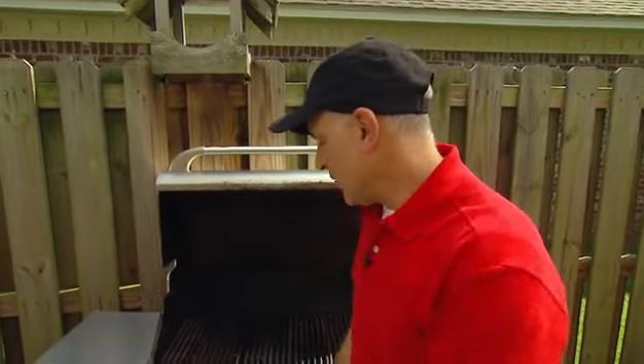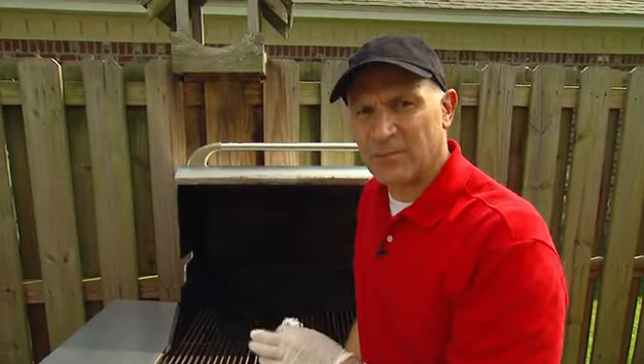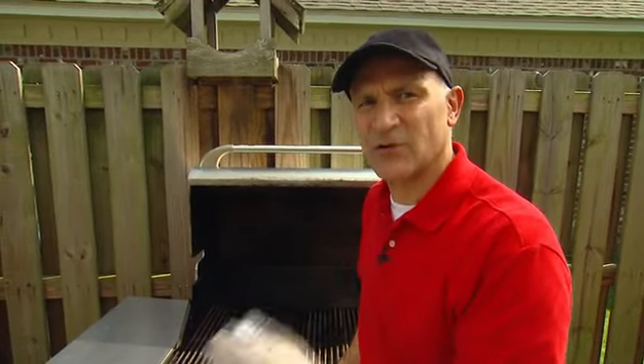Now it's okay if the grill is warm, but you don't want it to be hot. You don't have to do this after every single cookout, but if you do this four to six times over the course of the summer, by the end of the cooking season, your grill will be as good as new.